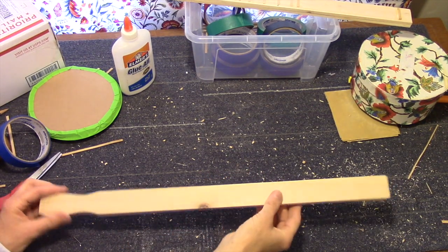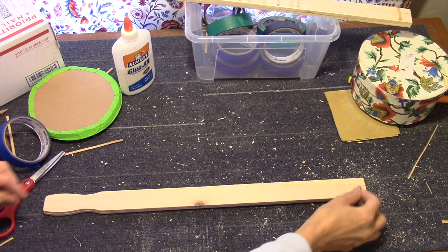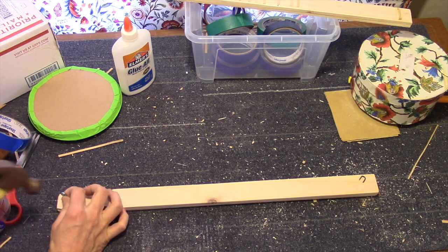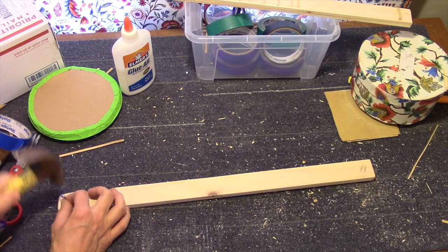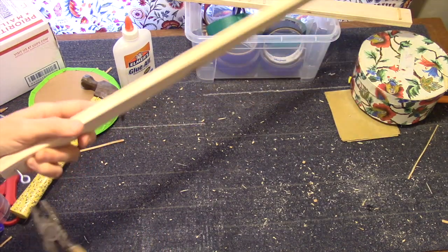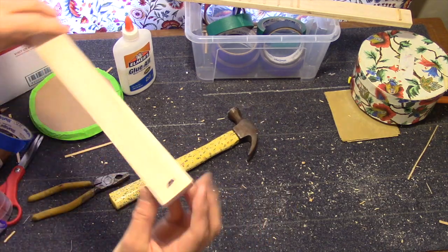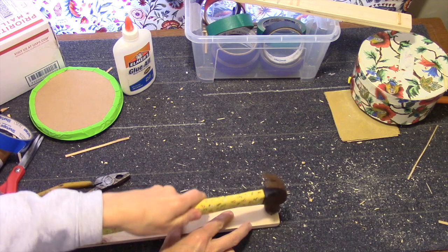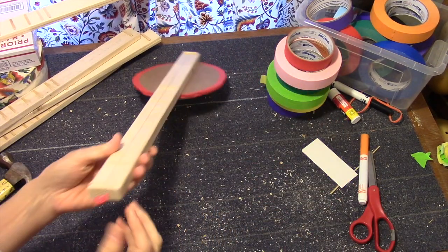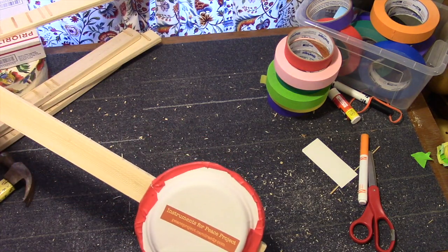Now that the glue is dry I'm going to flip this over and hammer a U-nail at this end and an eye screw here. This is just to get it started — a few taps. Get the pliers and tighten it up. Usually put it in about three turns, maybe four, with enough space left to put the string under. Here's a different option: this stick is one solid piece of wood, so you can put the screw right in the end and the U-nail right in the end rather than on the back like we did for the others.